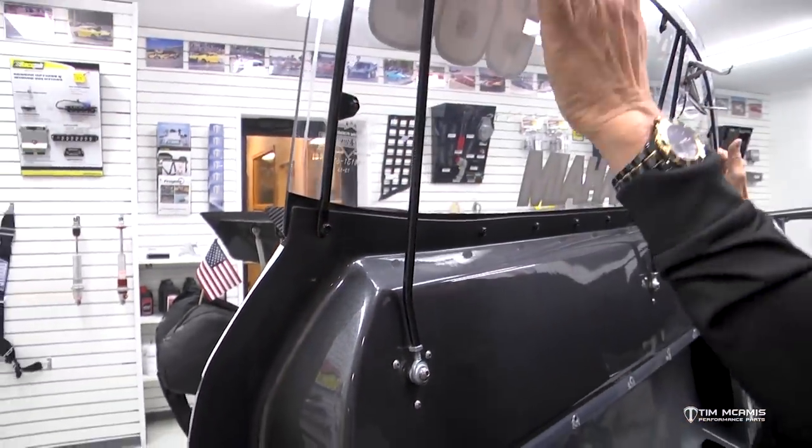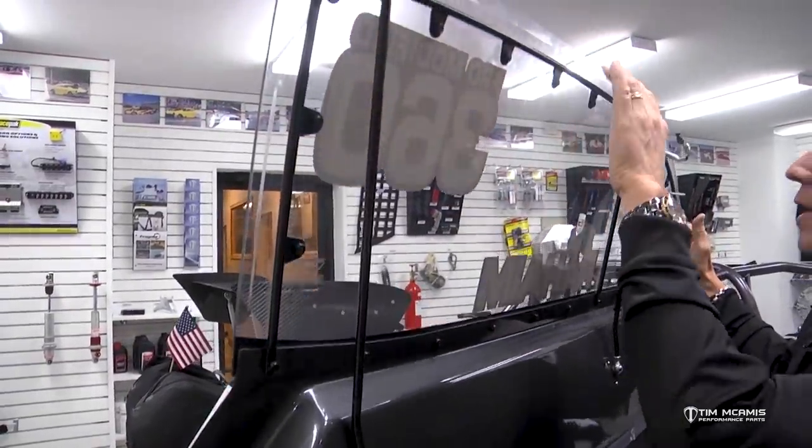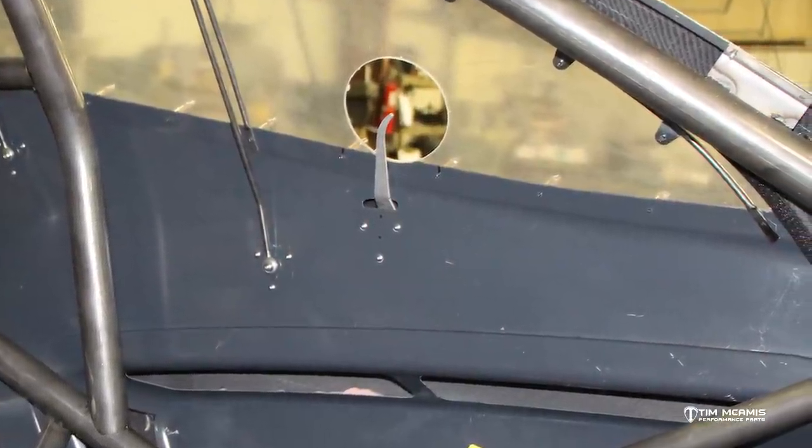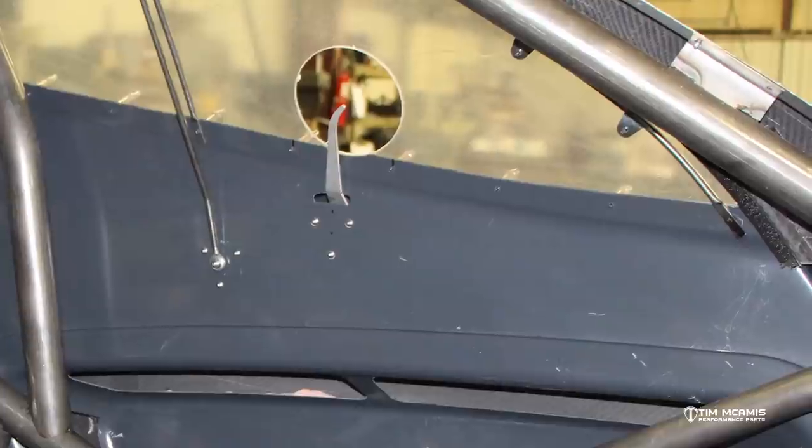These screws are all spaced out — the tabs are spaced evenly all the way to the front. And we're doing the same thing at the front side of the door: flattening that out and fastening it through the window screw, through the Lexan, through the door, and through the window frame.